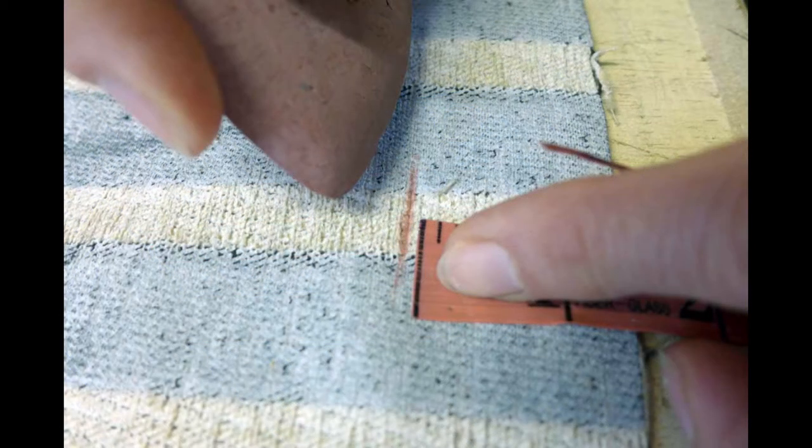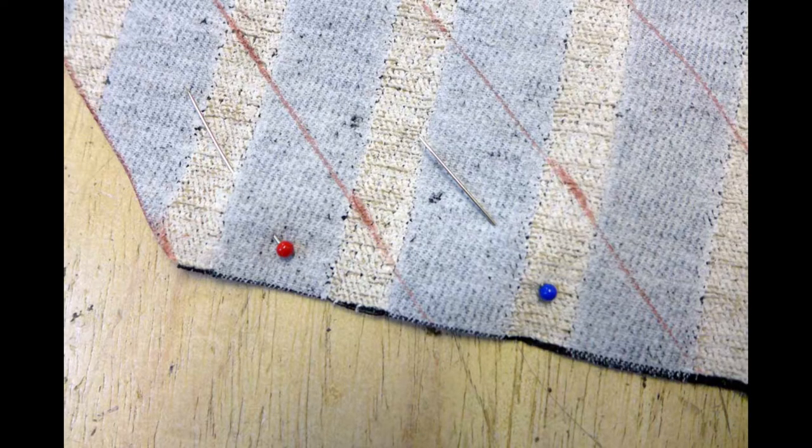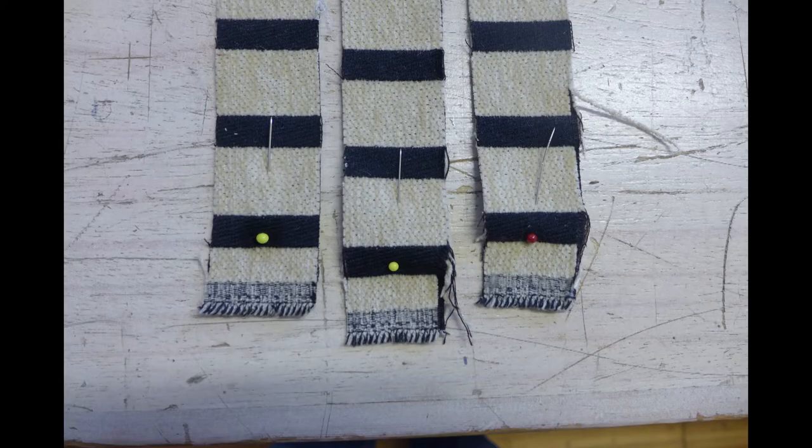Measure and mark with the chalk one and a half inches or four centimeter strips and cut. If I am marking the fabric with chalk, I always do so on the back of the fabric. Make sure you keep the strips in the same orientation, especially if you are using a pile fabric such as velvet. The light reflects differently off the pile and is very noticeable if one strip is a different way up from the others. Put a pin at the same end of each strip.